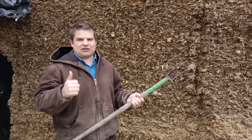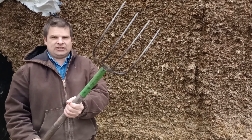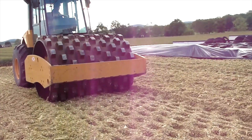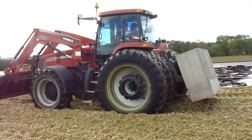Bunker silage management. Here I'll show you a quick test on how to tell how well packed it is. All you need is a pitchfork and some muscles. We use a CAT vibratory roller plus another tractor for packing, and it gets pretty good, especially right here in this area.